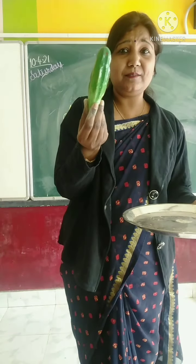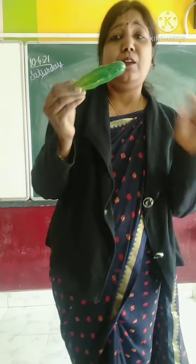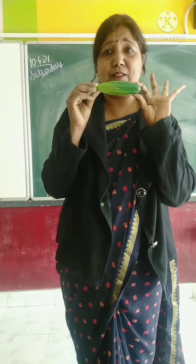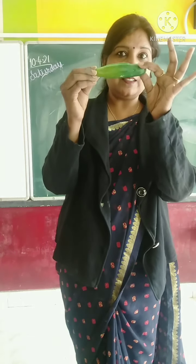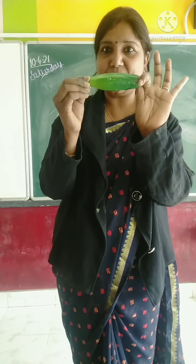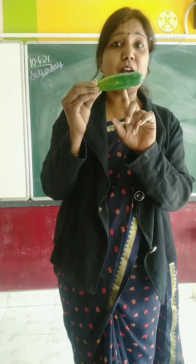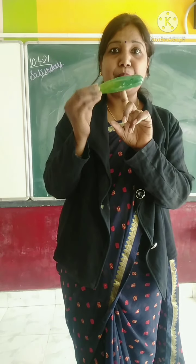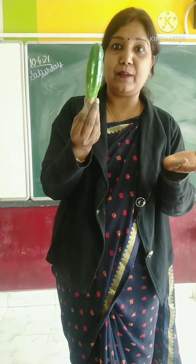Now, this one. I know so many children do not like this vegetable. Which vegetable is this? This is bitter gourd — Karela. But it is very good; it increases our blood. Okay?